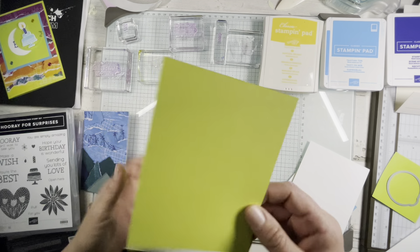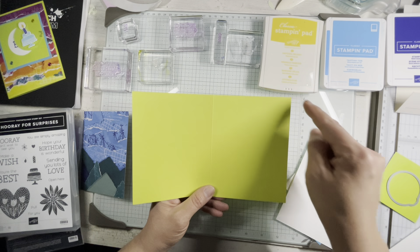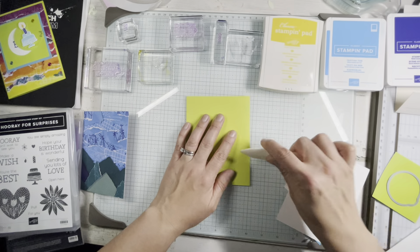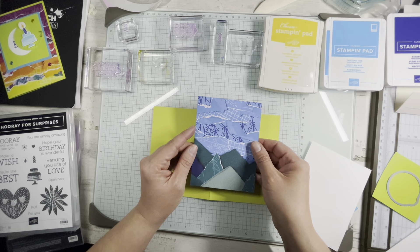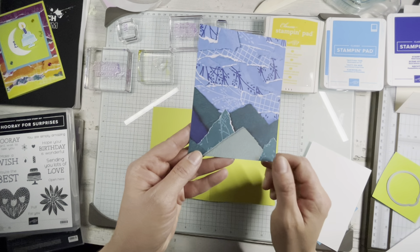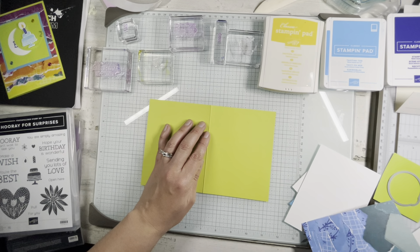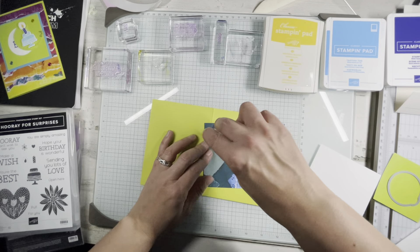We are going to start with a lemon lime base. It is five and a half by eight and a half, scored at four and a quarter. Just like that. And then I'm using some of my favorite DSP from the new annual catalog. It's Masterfully Made 12 by 12 DSP, and it has a lot of these torn paper images — they're great. Let's use this berry burst side. I like that, so you can adhere that down.